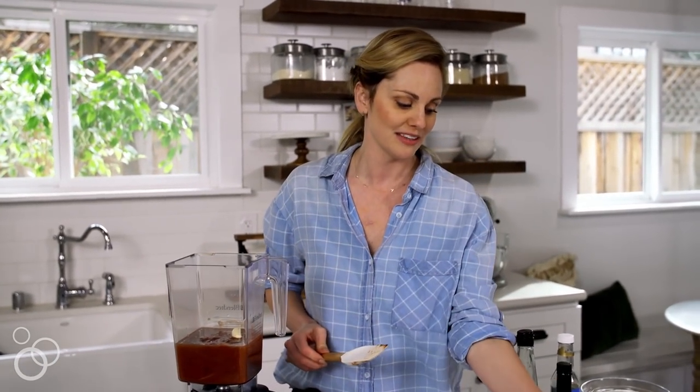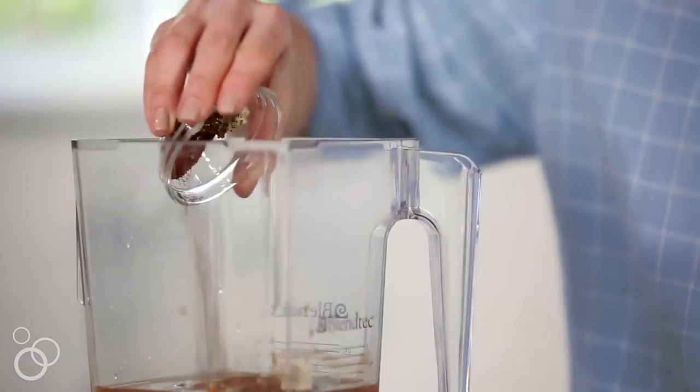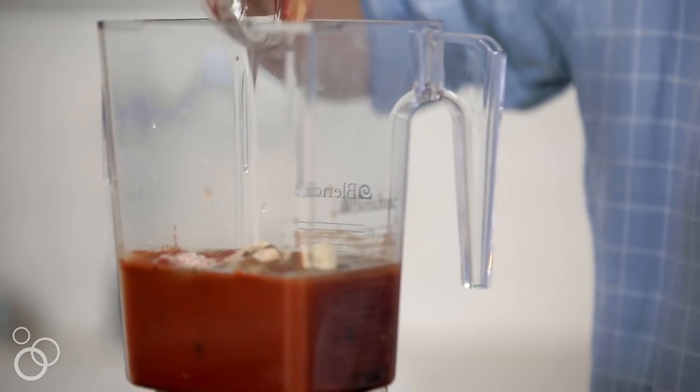The nice thing about doing things in your blender is you don't have to chop anything up. And then we have a mix of a bunch of different spices — there's salt and pepper, onion powder, cayenne, paprika, chili powder — quite a few things in here.